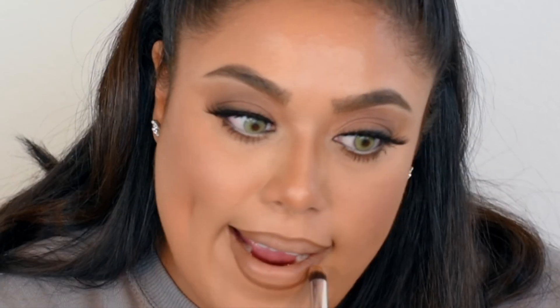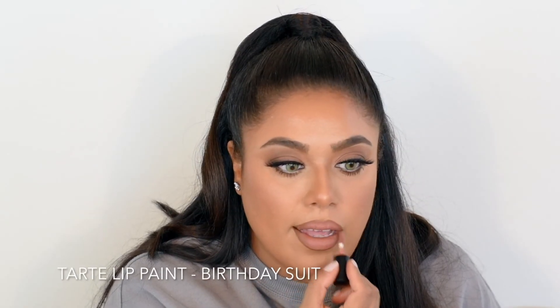With a brush I'm going to go ahead and blend this out. For lipstick I'm going to use a lip paint by Tarte Cosmetics — this is just a sample I got from Sephora but it's a cute color.